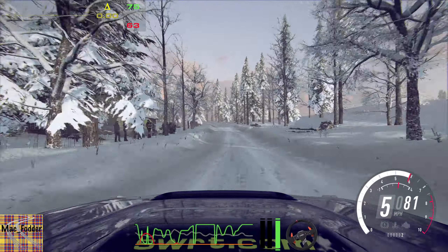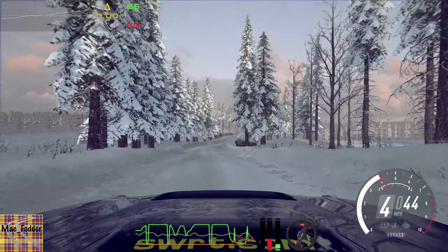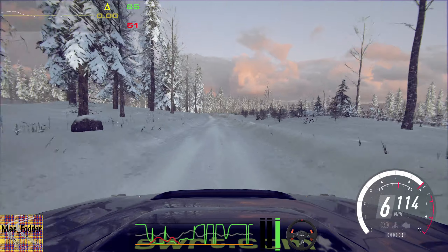4 left tightens of a crest into 6 right, 30. 6 left of a crest, jump. Opens, 80 of a bumps. 4 left, very long. Into 3 right tightens.